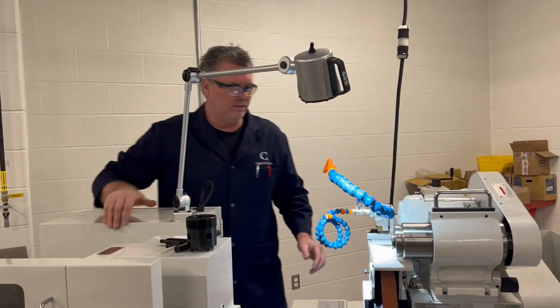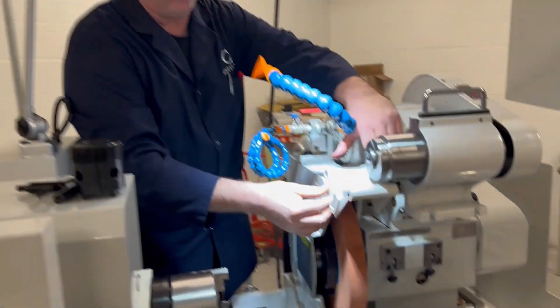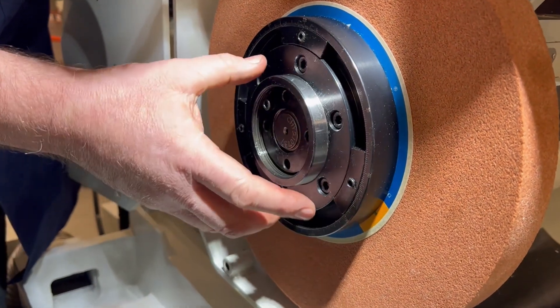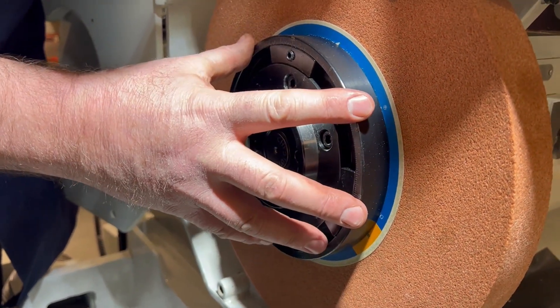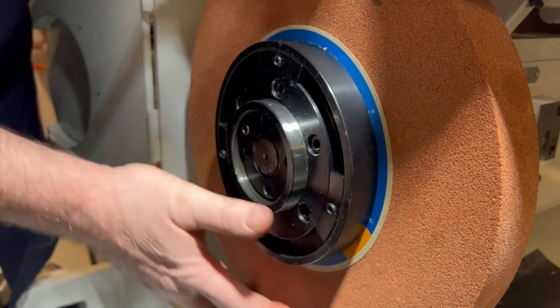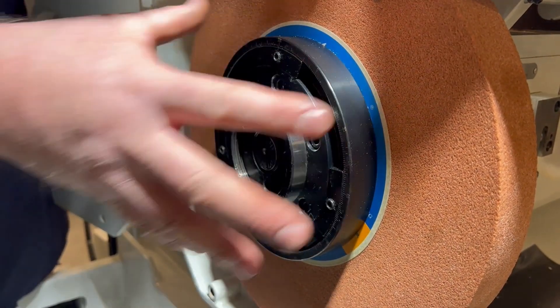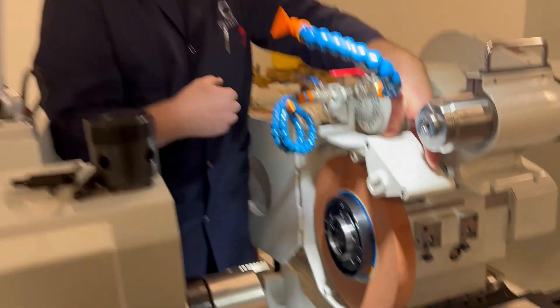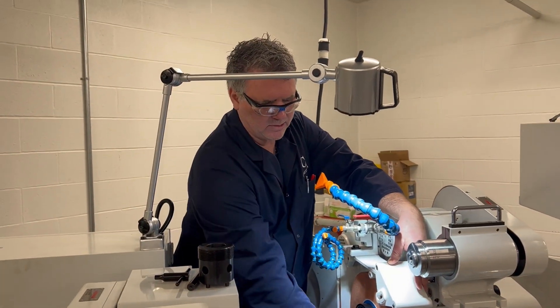Now this door should be able to open up and reveal the hub. There are balancing weights, and this hub is balanced to this wheel, so it's an assembly. We're going to remove the whole assembly so that when it gets put back on, it still stays as a balanced assembly.